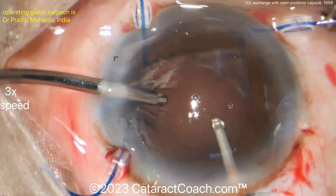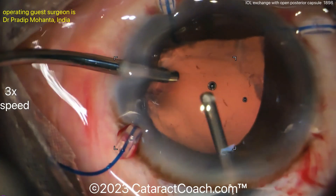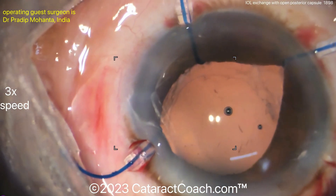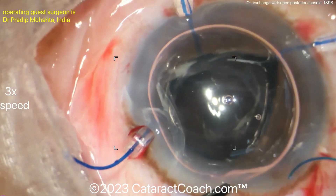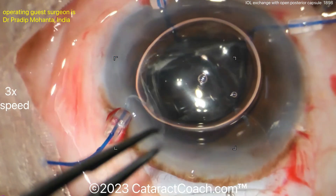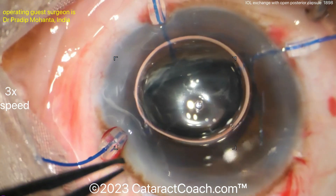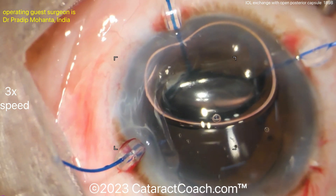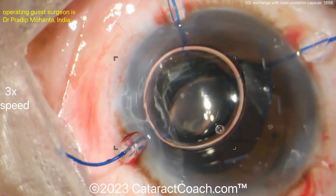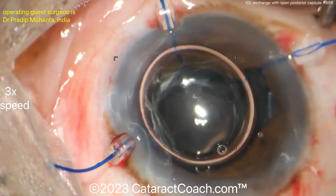The triamcinolone particles are caught in the outer surface of the vitreous, so take your time — a thorough anterior vitrectomy takes longer than you think. Switch hands to achieve full 360-degree coverage. An air bubble is also very helpful to confirm there is no more vitreous. Once the air bubble shows the anterior chamber is clear, a three-piece lens placed in the sulcus is a good option.